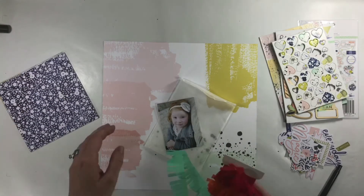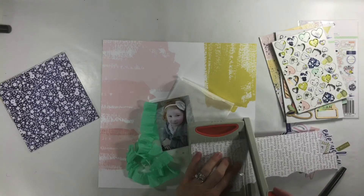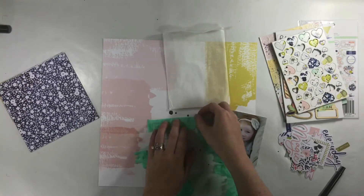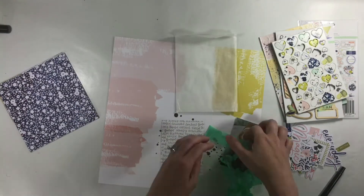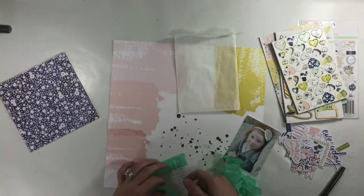When I looked at the inspiration piece, what I really liked was the background. I liked that it looked like a watercolor and it was sort of all over the place with the black splotches. I also really liked the yellow and the glassine bag.